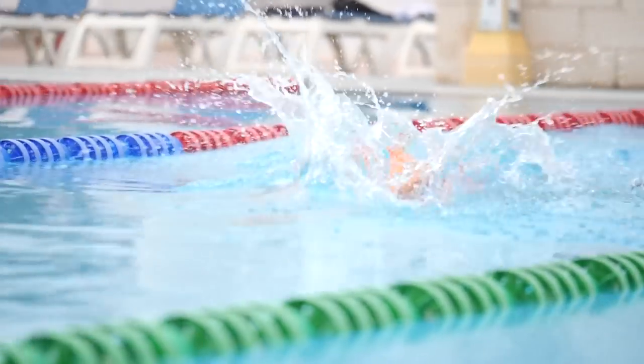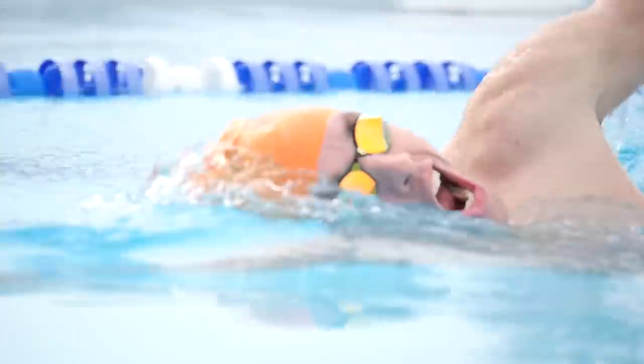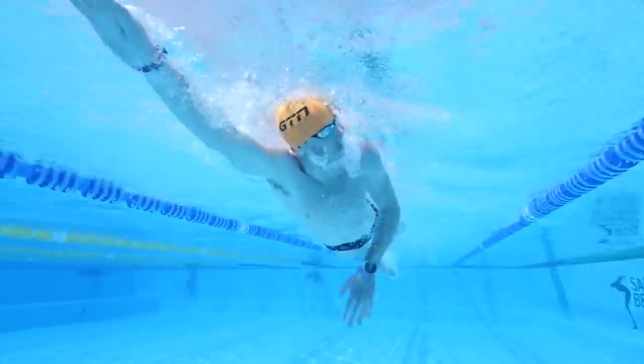Breathing is one of the critical things with freestyle and something people struggle with the most, but once you get it right you can concentrate on all the other aspects of your stroke. You'll find it so much easier to spend hours in the water training when you're breathing efficiently. It's definitely worthwhile spending some time, maybe even with an actual coach, to get this aspect of your swimming right. Once you've cracked it, you will just see your swim times drop and it will be really satisfying.